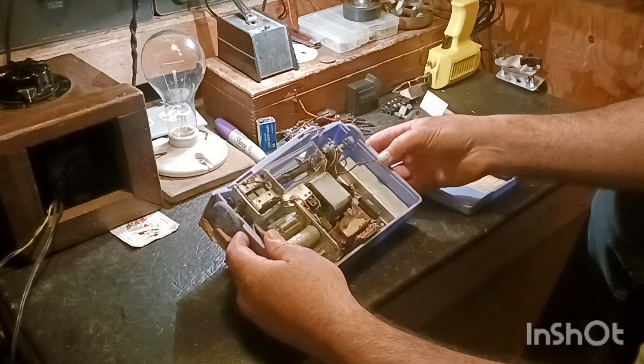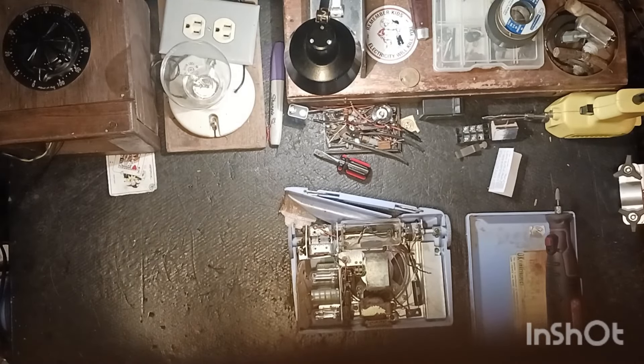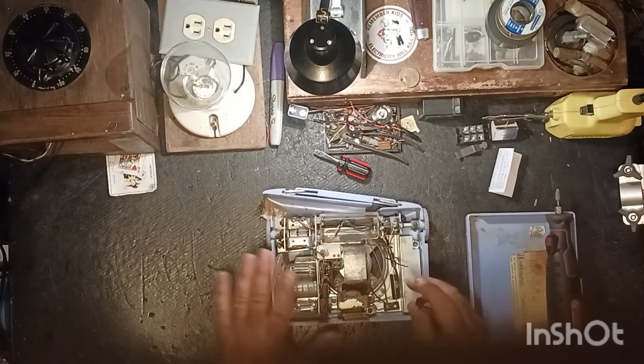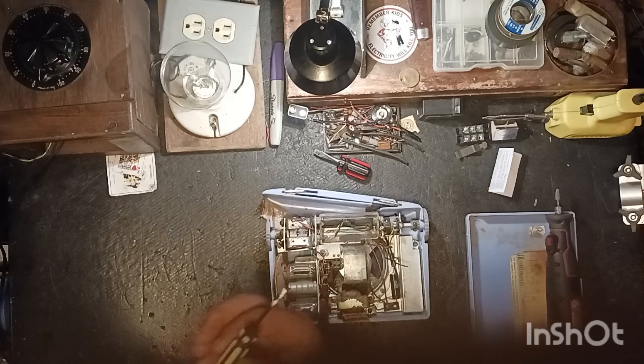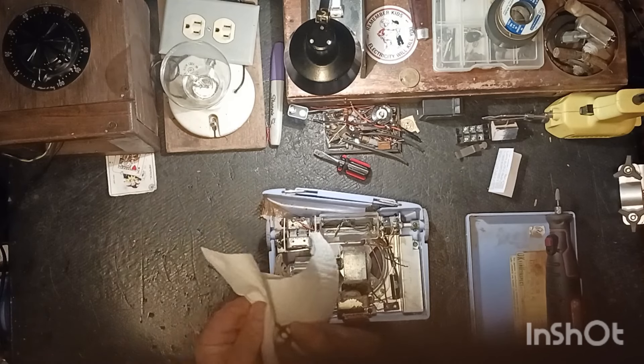It looks like it only takes a couple screws here, so let me put you all up on sky vision. I'm going to try to take this whole radio out of here - it looks like there's just a few screws holding it. After we get it out we'll give it a nice overlook, check the tubes and go from there. I've got a heat sink over here from those LEDs that we were working on.